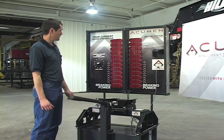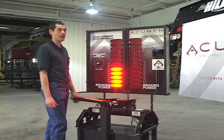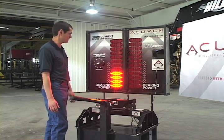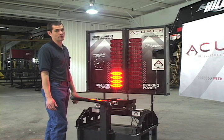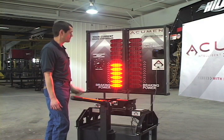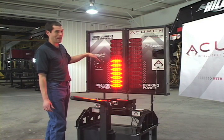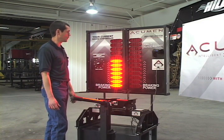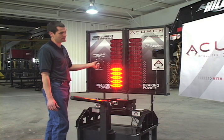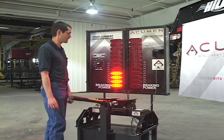If you tow a fifth wheel RV, you probably set your brake controller at a certain level. When you're driving in town, you might tend to set that at a lower level to keep that trailer from pulling and bucking against you. Once you get out on the interstate, a lot of times it feels like the brake controller isn't giving you enough braking, so you turn it up. But that means if you're back in town, that trailer tends to jerk and buck on you and the brakes feel grabby, and you need to turn it back down again.